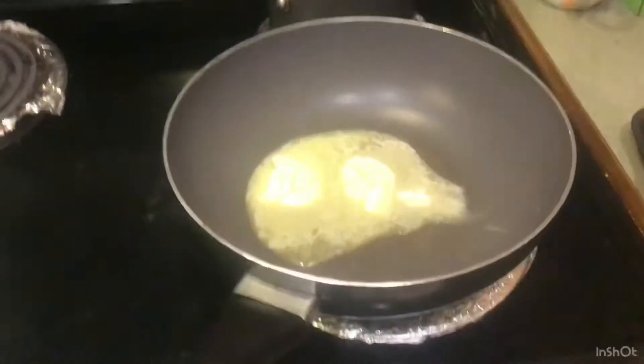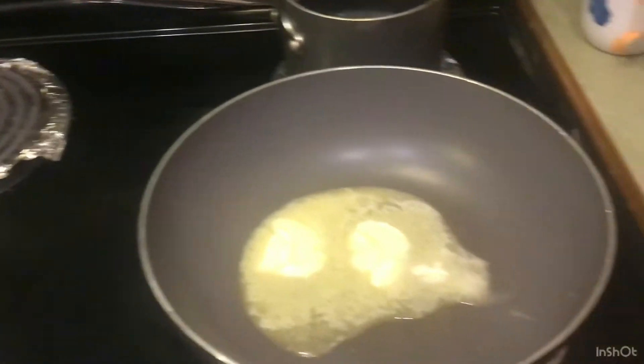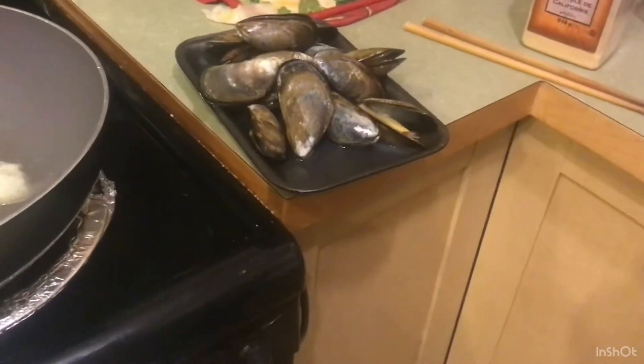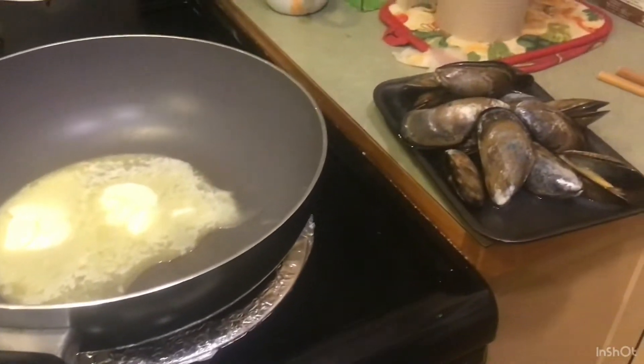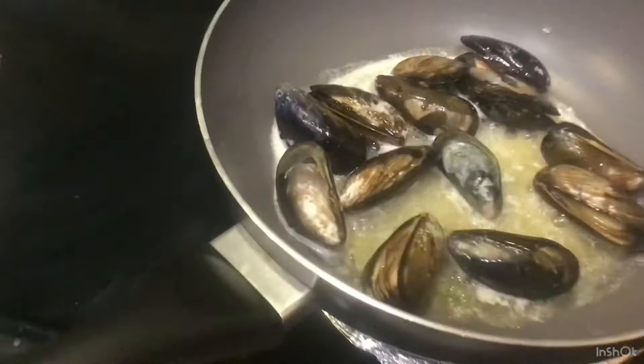I'm going to use some of that. Alright, let's do it. So we're waiting for the butter to sizzle, and I'm going to add some garlic, garlic powder, and then the mussels. I'm going to put milk in there too — actually, I decided to put beer instead of milk.